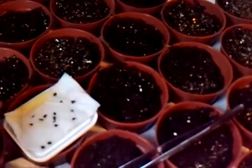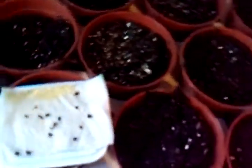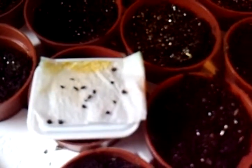Here I have seeds that I have put on a damp paper towel, and these are seeds of dianthus. They have started to germinate.